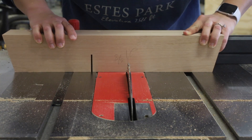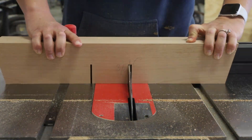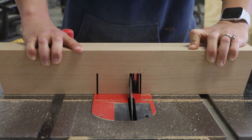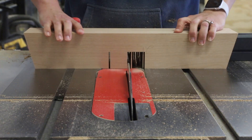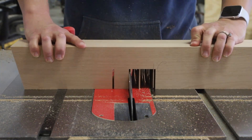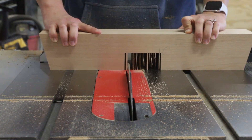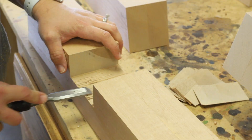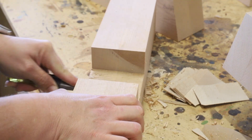The lower supports are notched out in the middle to hold the bottom stretcher. I marked out where the notch would go and then ran the section through my table saw multiple times using my miter gauge and cross-cut sled to guide the wood. When the kerf cuts were finished, I removed the excess wood and then used my chisel and sandpaper to clean up the notches.